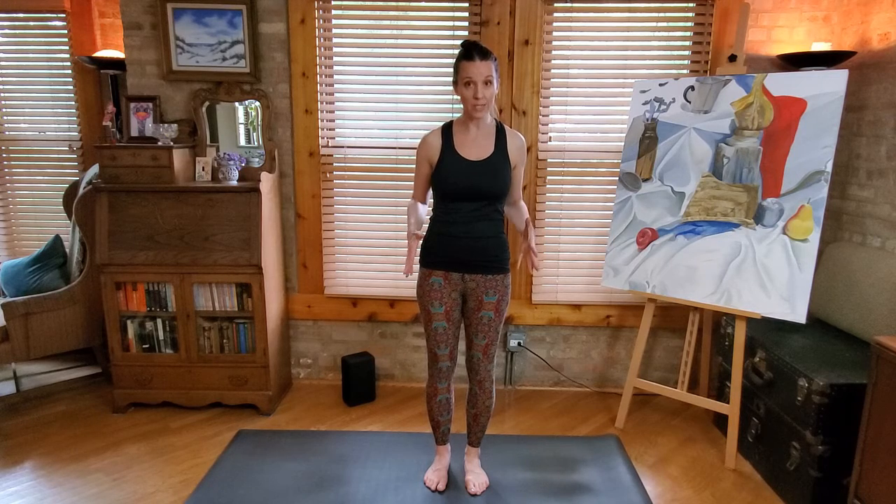So G is for grounding. We're going to focus today on grounding into the ground and then finding balance within that.